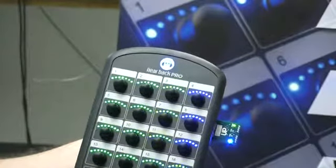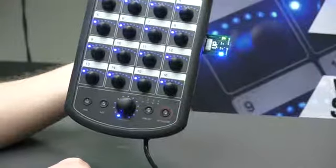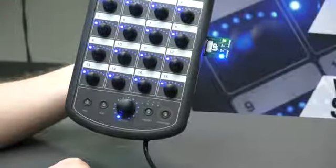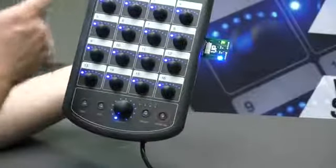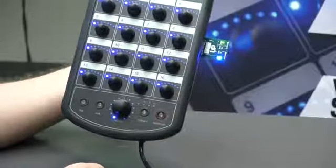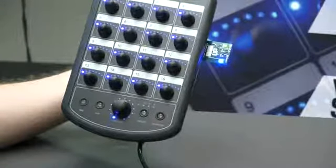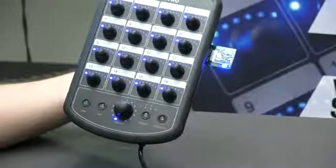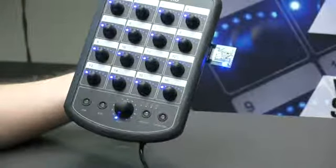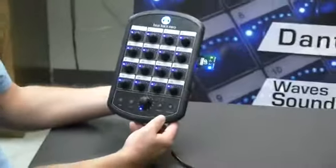The mixer is now rebooting, and the boot-up sequence — the little light show you're watching — is different on every major release of firmware. The very first release looked different. We actually have some videos on our Facebook and YouTube page that show the difference. It's a quick way to know which major release you're running: are you on the original firmware we shipped, or the new firmware that supports the iOS app?